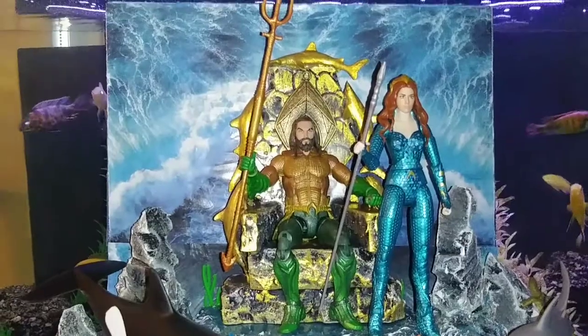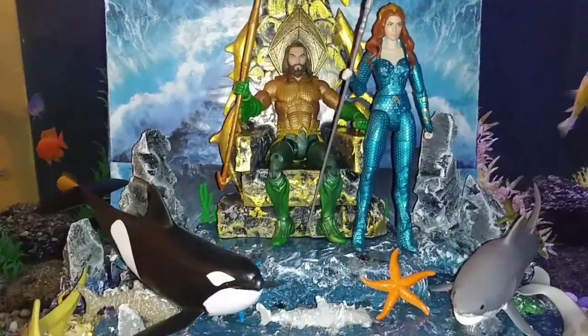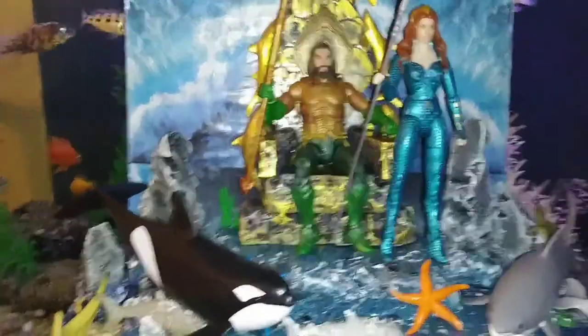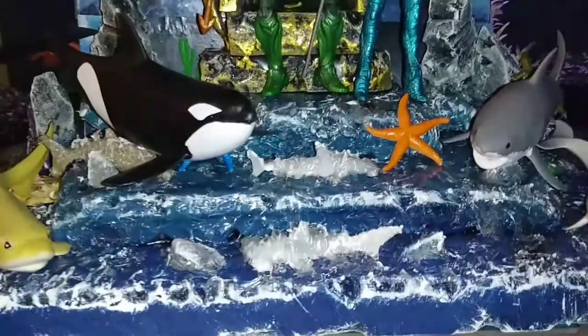Right here we have the Aquaman, Black Manta, Slash Underwater Scene Diorama — a commission I came up with. Check it out.